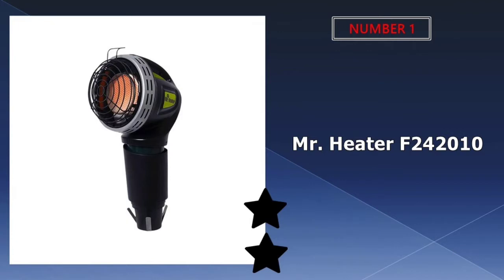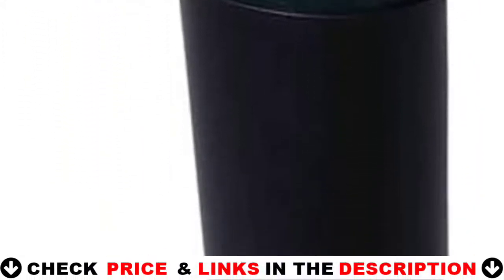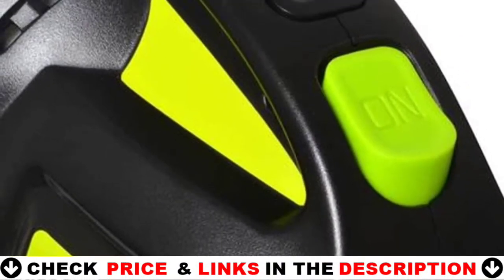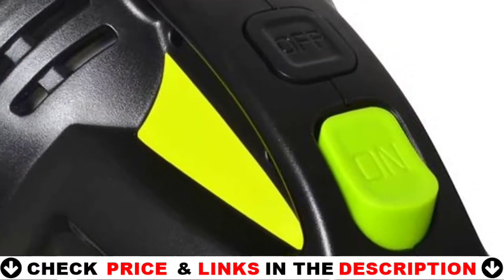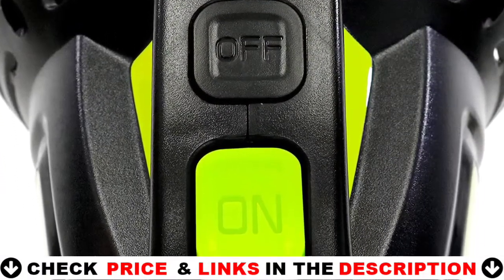Our number one pick is Mr. Heater F242010. This 4000 BTU heater is intended for use in golf carts but can also be used in cars. It comes with a cup holder adapter for use in a center console, as well as safety features such as an oxygen depletion system and a tip-over switch.